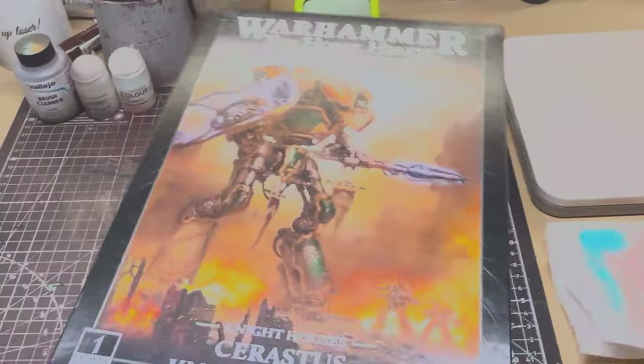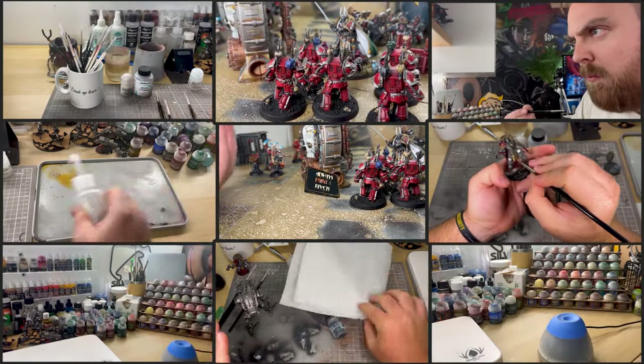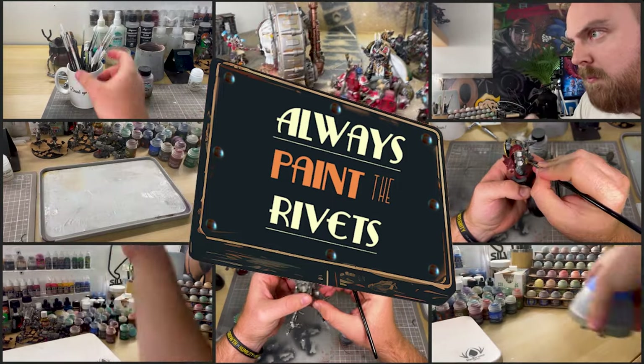Hey everyone, I'm Chris, and let's build and convert a Chaos Serastis Knight. Welcome to Always Paint the Rivets.